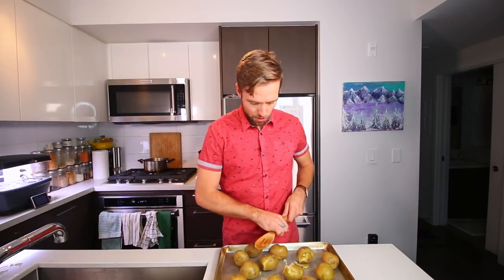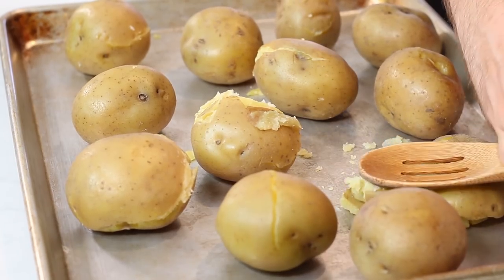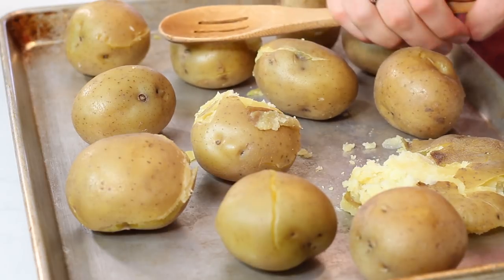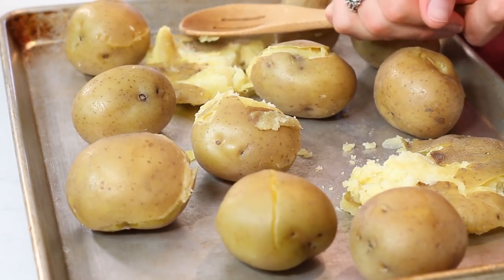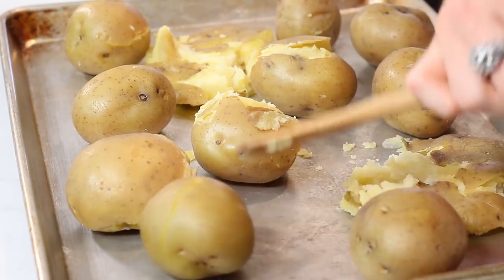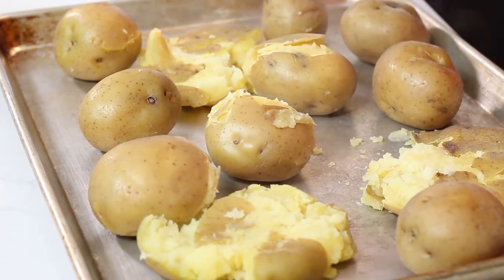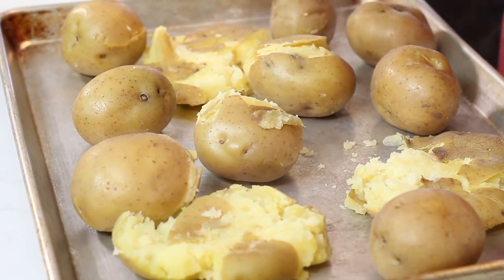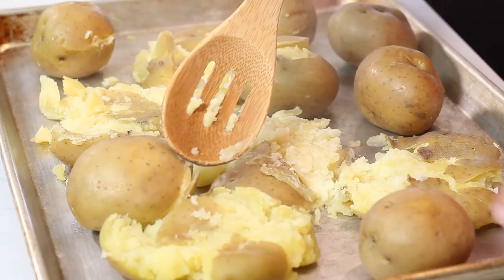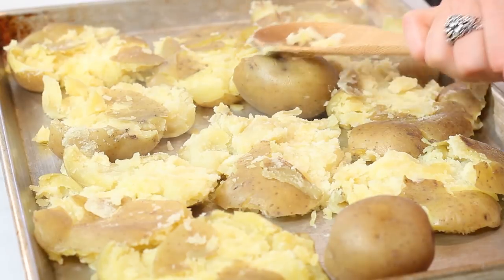Time to give these a smash. You can use a spatula, or ideally a metal potato smasher. I just have a wooden spatula here and I'm going to gently smash. It's all right if you get a little crumbs everywhere because those are just going to get super crispy. These potatoes are pretty big for this, but that's okay. You don't want the potatoes touching too much — you want them separated a bit. The more surface area and crumblier parts, that's all going to get really crispy.